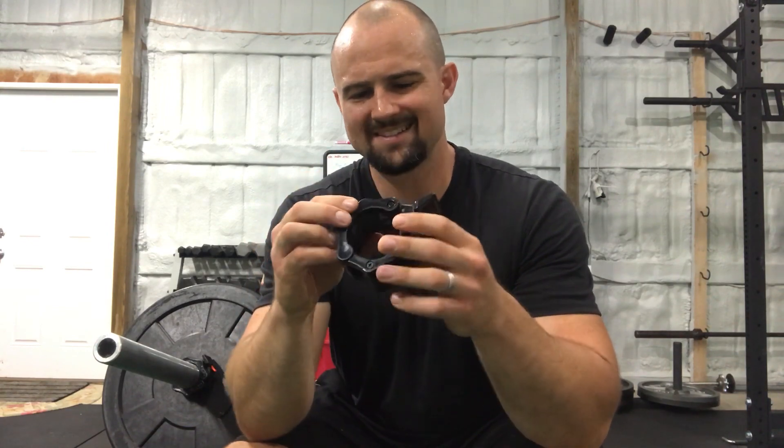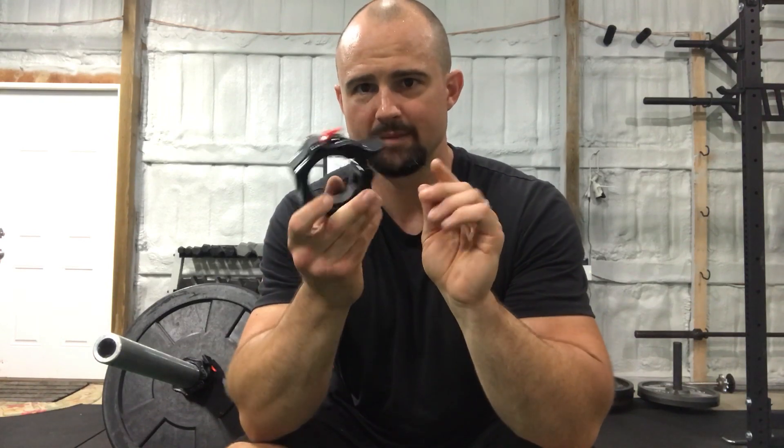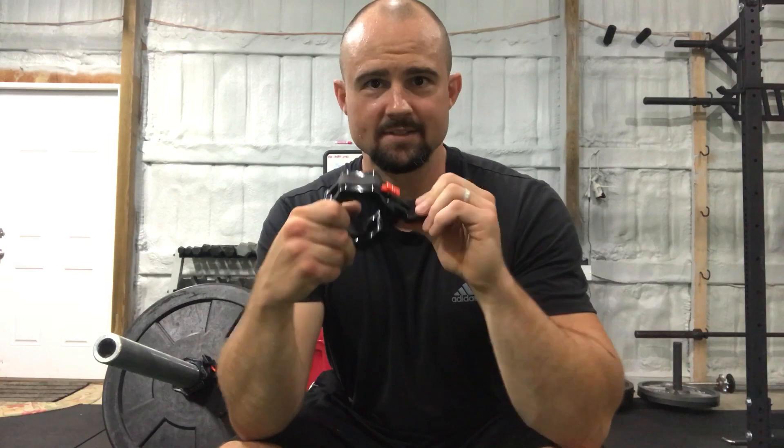It's like a plastic — well, it's not plastic. It's like a nylon-based material, some sort of heavy-duty nylon-based material. But I've really rocked these things.